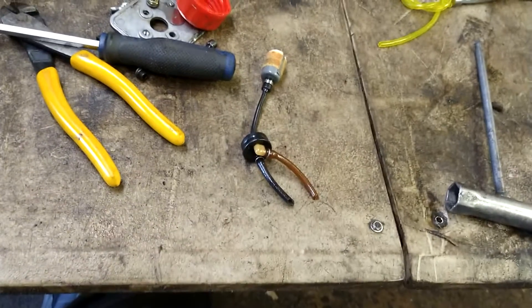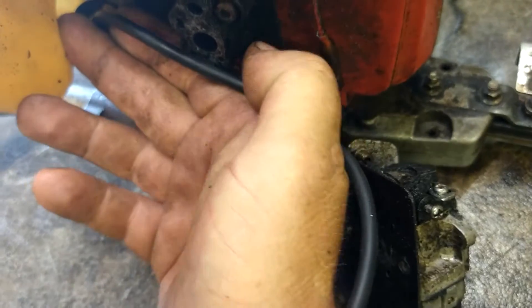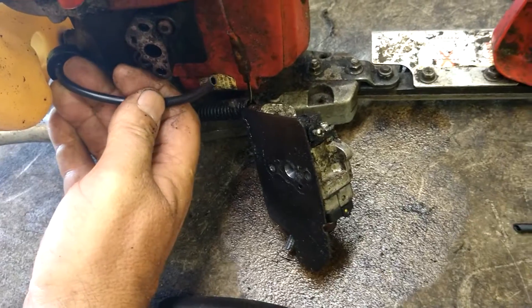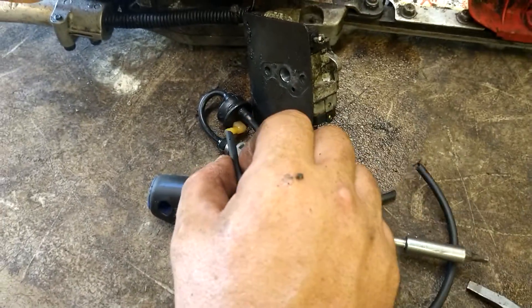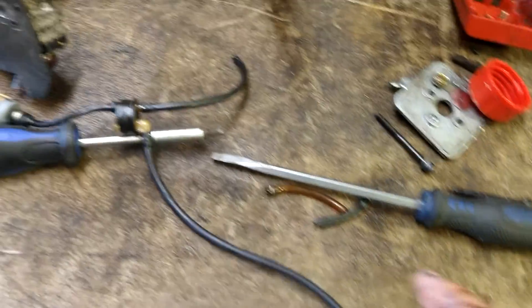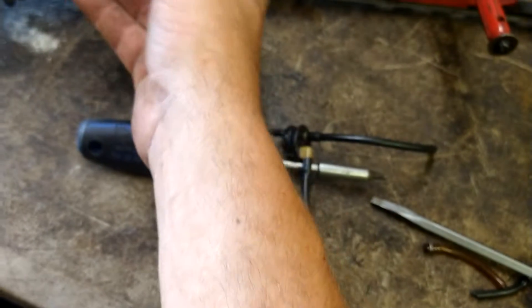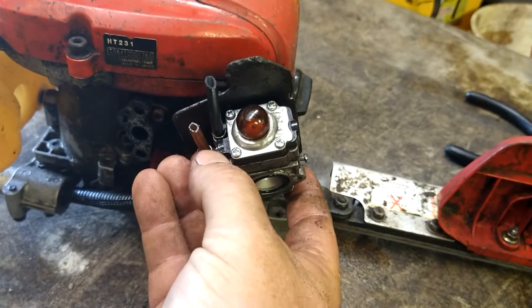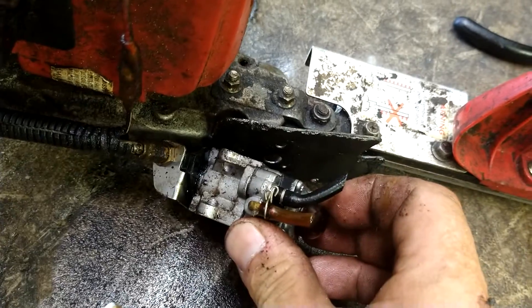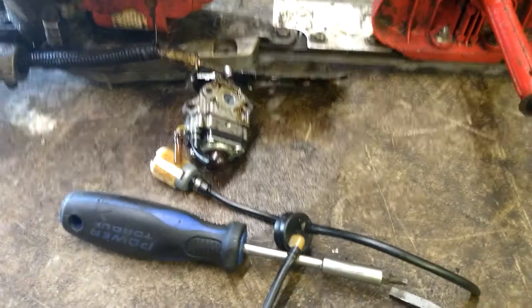Remove the two fuel lines and put the fuel line onto the nipple, with the grommet kind of where it would go. Take a guess how much fuel line you need - I'll cut it up past everything just to make sure I've got plenty. Then stab this one on the other nipple. This one is going to be the return line - I'll leave it long so we know which is the fuel line and which is the return. The fuel in line goes to where the black one was - it's the inner nipple, or the one closest to the primer bulb.